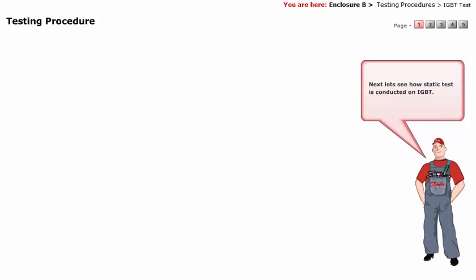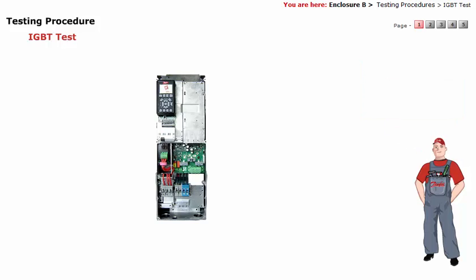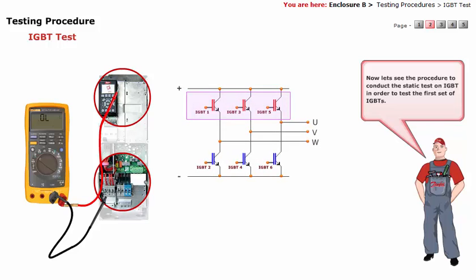Next, let's see how static test is conducted on IGBT. IGBTs are placed on the output of the FC automation drive. Now let's see the procedure to conduct the static test on IGBT in order to test the first set of IGBTs.